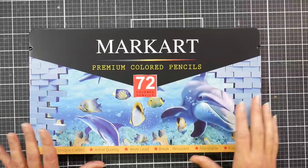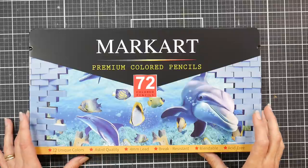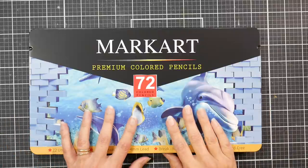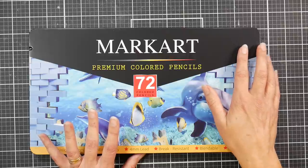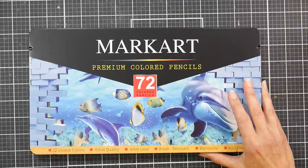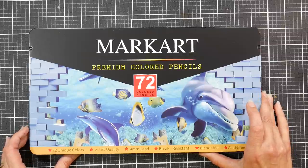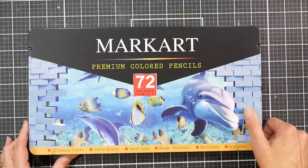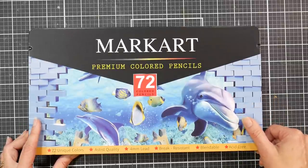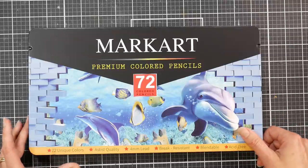Hi, Lindsay here, the Frugal Crafter. Today we're going to take a look at another set of budget-friendly pencils — these are the Mark Art pencils. They've been on Amazon for about a year. I heard about them about six months back and they piqued my interest because some other colored pencil users were very excited about these. I didn't really want to get another 48 set; I didn't think the variety would be that exciting.